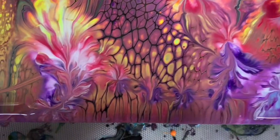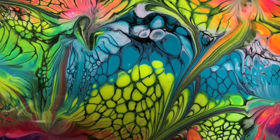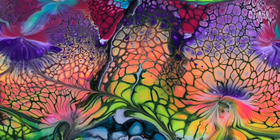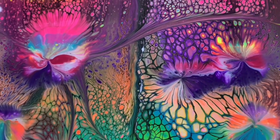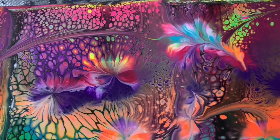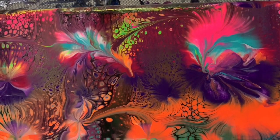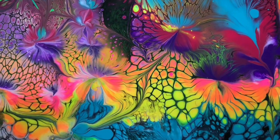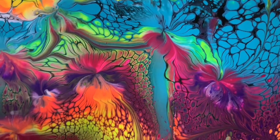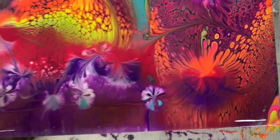Here I used a real small cotton ball with saran wrap on it and made real little flowers — I did that off camera. This is the upper right-hand corner, going down the right-hand side. There are a lot of really pretty effects in here, and there are those small flowers I was talking about.